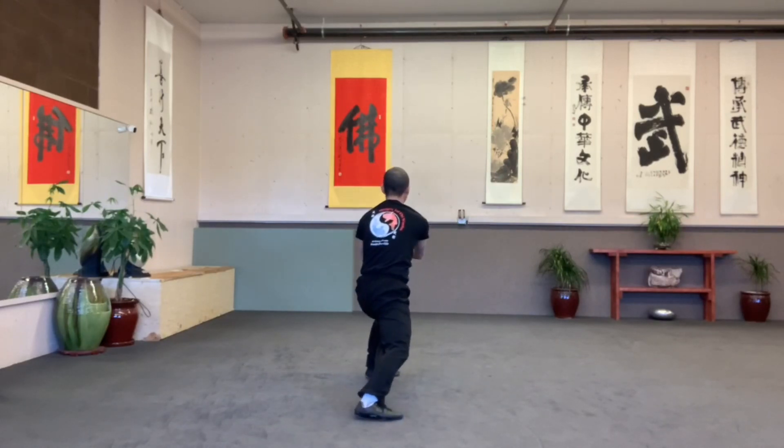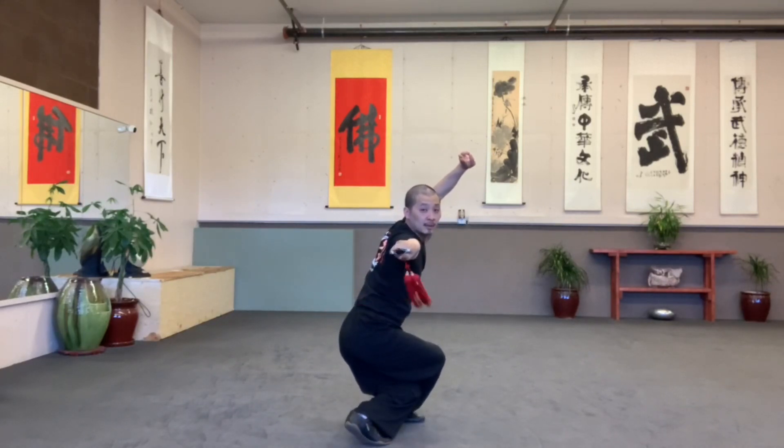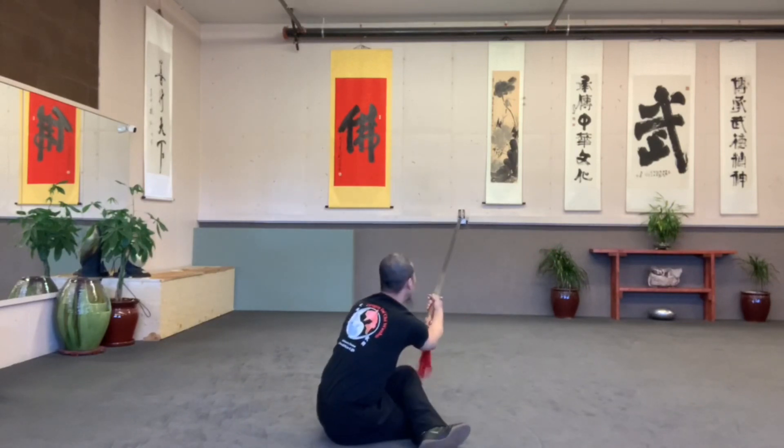Overhead forward. Palm up. Turn palm down. Cross the jump. Overhead forward. Sit down. Slow tap up.